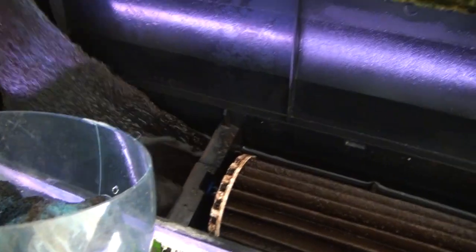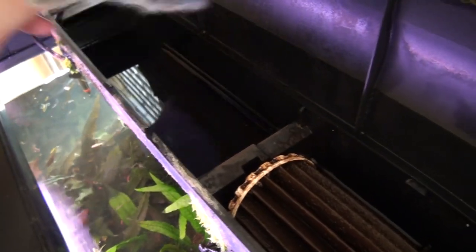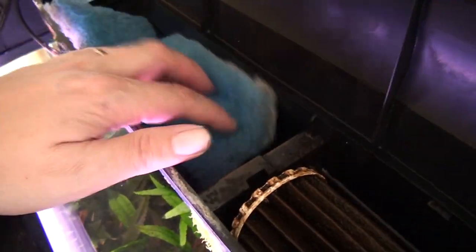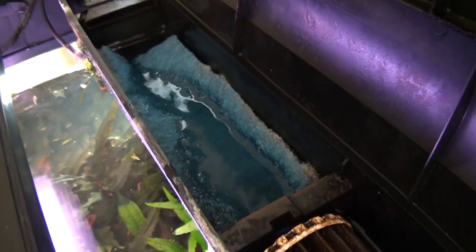And these are the Marineland hoods. What I do is I buy this filter material and just cut it up. I have a little scoop — it's actually for catching fish — but I use it to cleanly pull the filters out and then replace them.